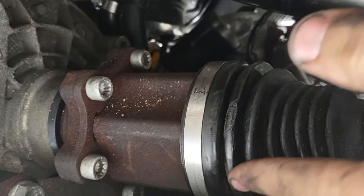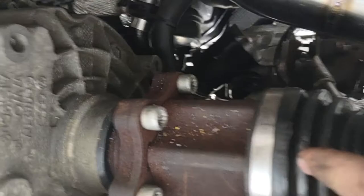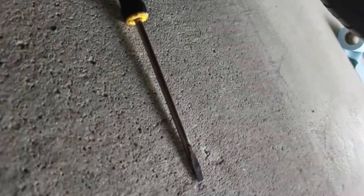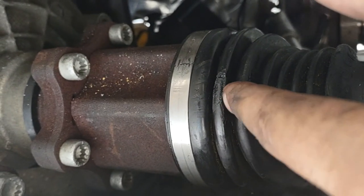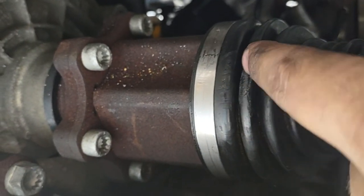I cleaned it with a rag — if there's a lot you could use some brake clean. Then I heated up the end of this screwdriver with this torch and melted the CV boot closed, because it was just a kind of a short cut.